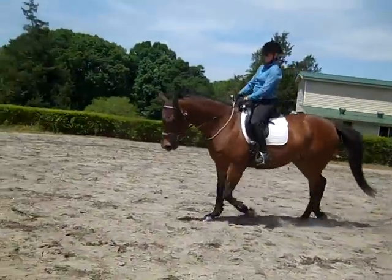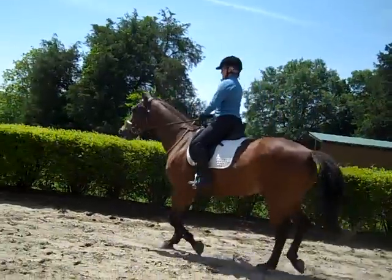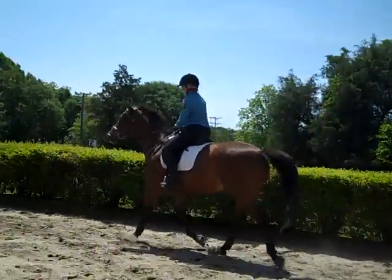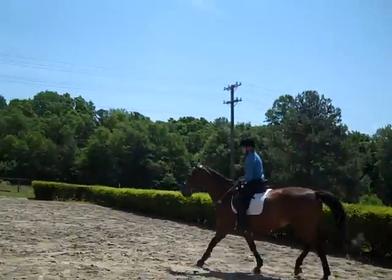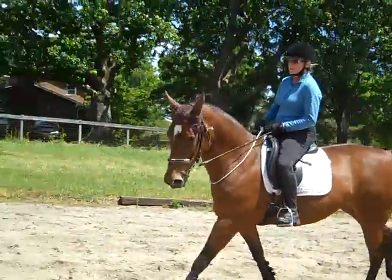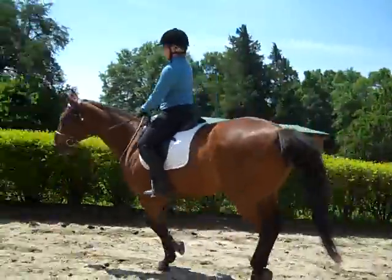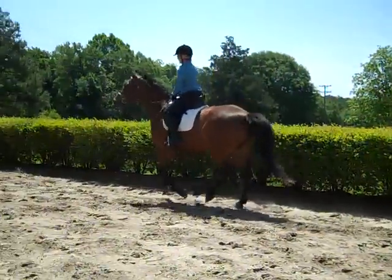You can do counter-flexes, whichever you want. Change directions when you feel like it. You've got to bring her shoulder over when you do it, though. If she locks up in her neck, if you feel it in the poll, it's really her back end. And you can flex her to either side to help her unlock.